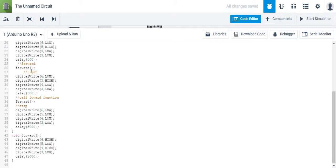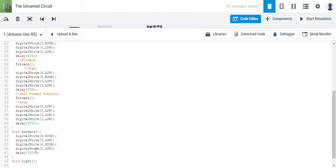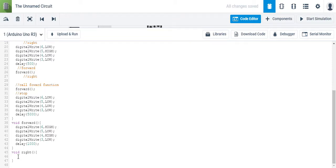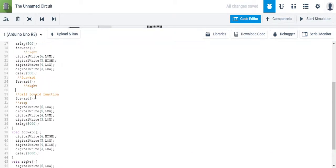One option is functions. Simultaneously, you can also create another function — we'll call it right. Make sure you have your open and close curly brackets. Anytime you want to move right, we just execute these four lines of code, and anytime you see those four lines of code, you can simply just type in the function.